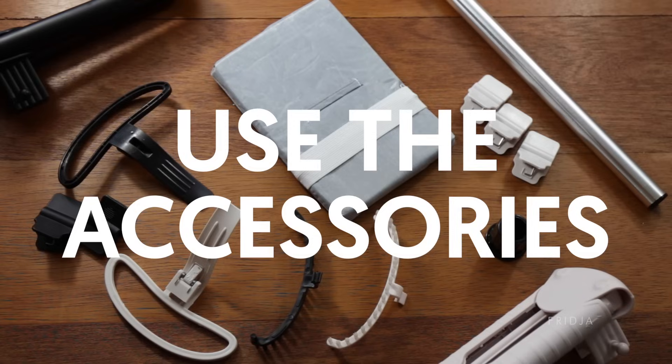Start with something easier — something thinner and a bit more delicate — and work your way up to something a bit more complicated. Tip number 5: If your clothes steamer came with accessories in the box, use them.